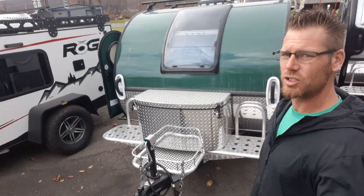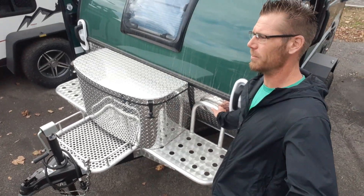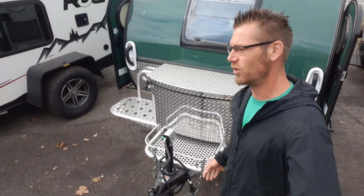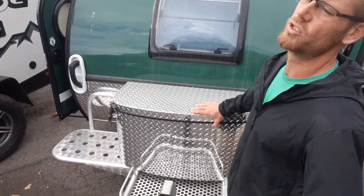We'll walk around it and I'll show you the outside to start. Right here is the aluminum bracket — the aluminum platform on the front — that's to hold stuff, use for a step, or you can connect things to it for your driving.